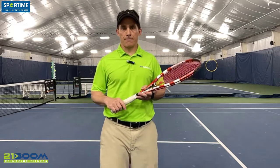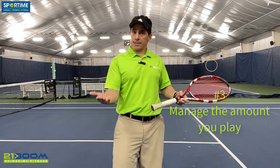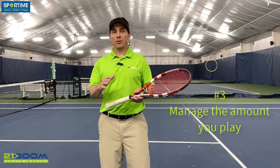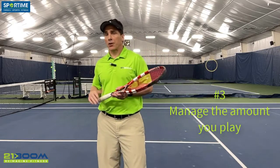Recommendation number three kind of goes along with number two. Make sure you're managing the volume of training and, in this case, gameplay — the amount that you are playing tennis. That is not only the frequency, but the duration. To give you a perfect example: